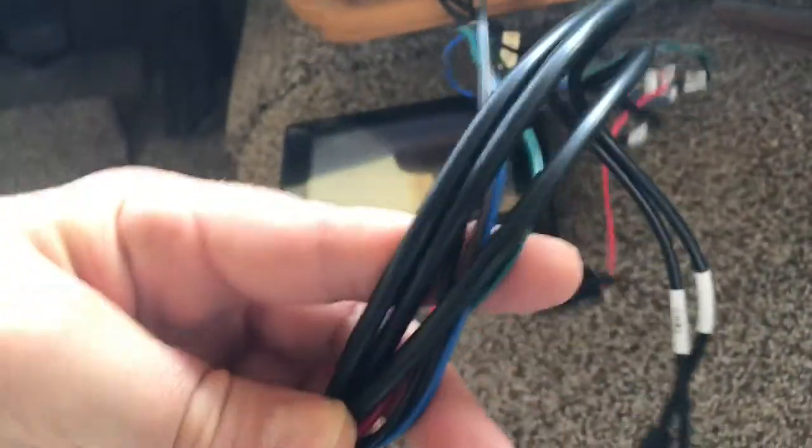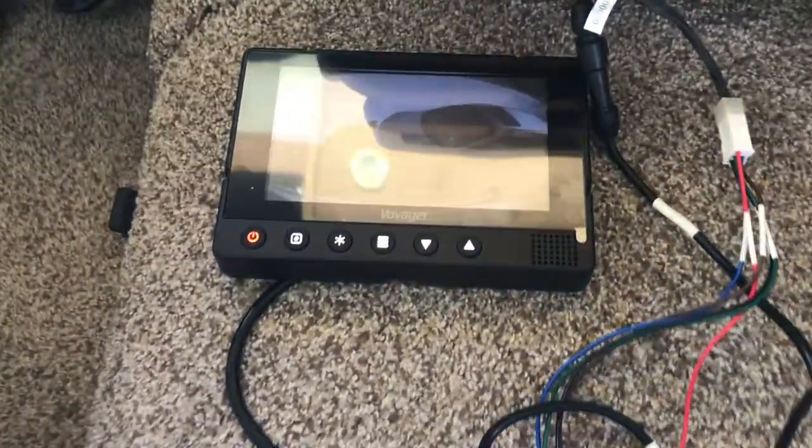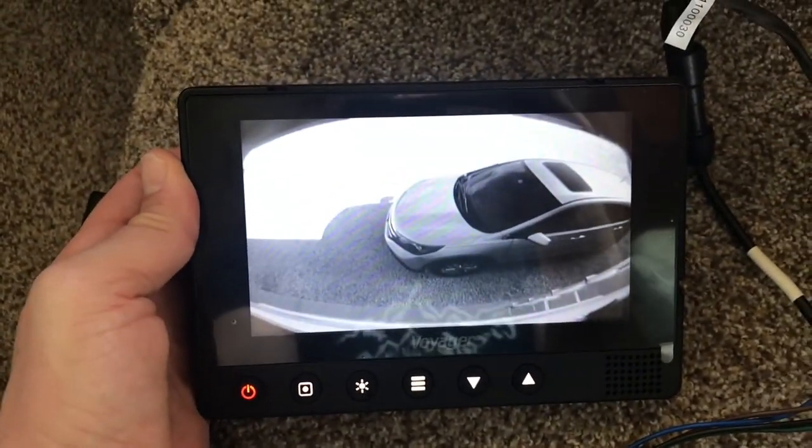I am going to have a lot of extra wire just sitting back there in the dashboard, but whatever — as you can see there's plenty of room back there. There's some sun haze but plenty of space. Now the next step is going to be to simply mount this monitor in the dashboard and see what she looks like in there.